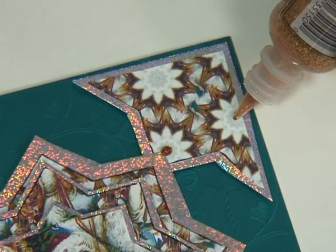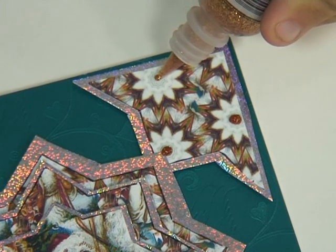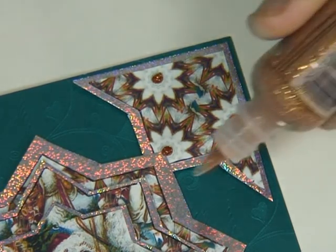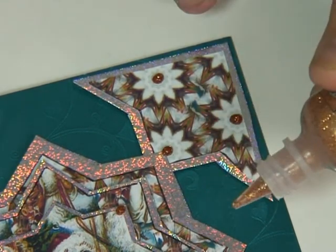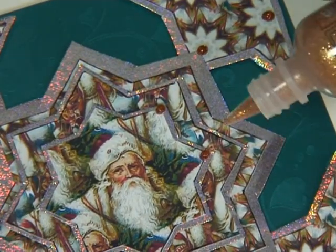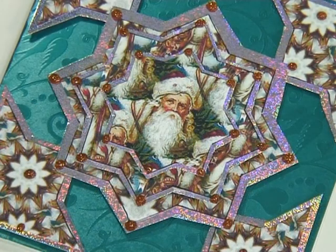I'm just going to finish the card off now with some glitter glue, which I'm going to add at certain places. I'm also going to put it at the tip of each of the little star points. Then just put the card to one side for the glitter glue to dry.